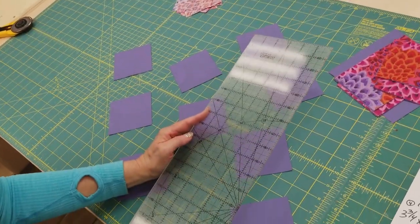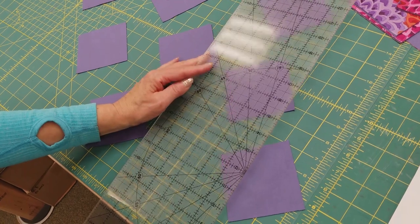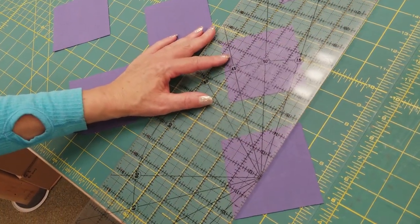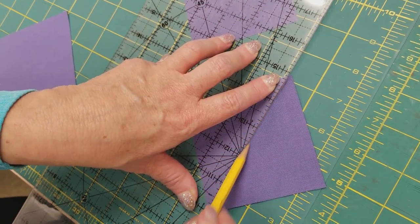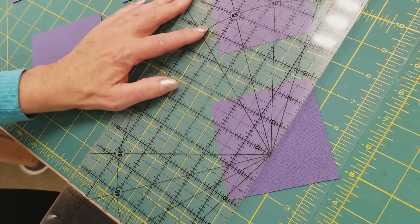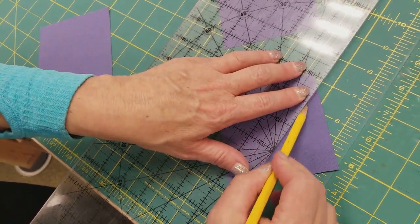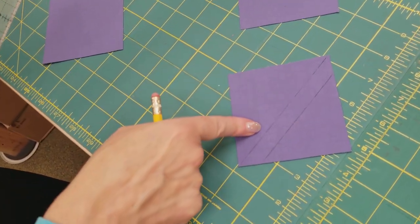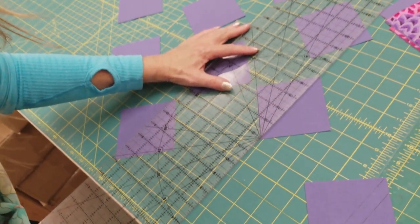The next step is to draw on the back side of your three and a half inch squares. We are going to draw a diagonal from tip to tip — I'm just going to use a pencil, though there are lots of fun marking tools. Then we need to make another line one half inch away, just on that one side. So right down the middle and one half inch away. Do that on the back of all of your squares.